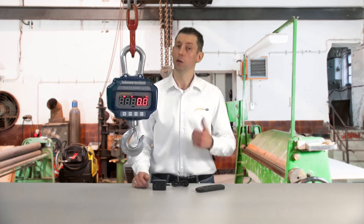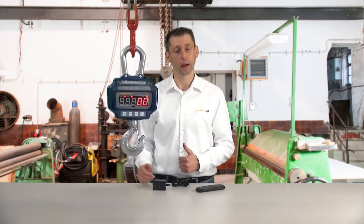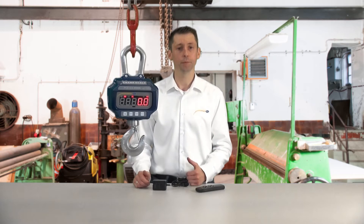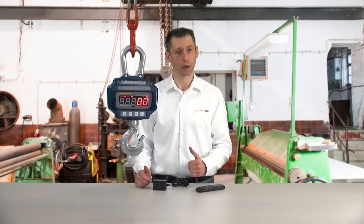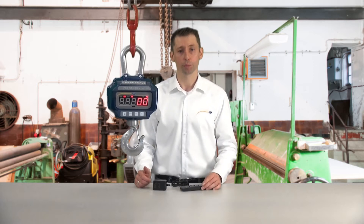The functions of the scale include a sum function to add together different weighing results, a tare function for when shackles or similar items are attached, and the ability to display weighing units in kilograms or pounds. It is also delivered with a remote control so that the scale can be operated from a distance.